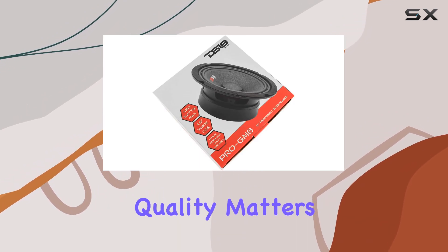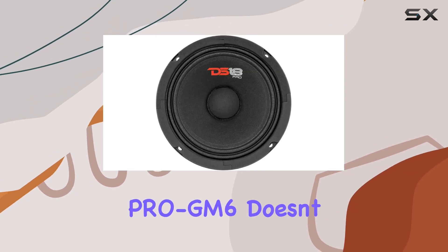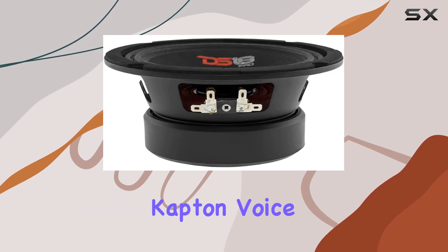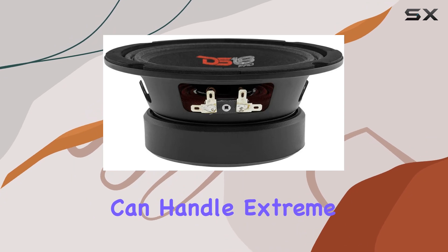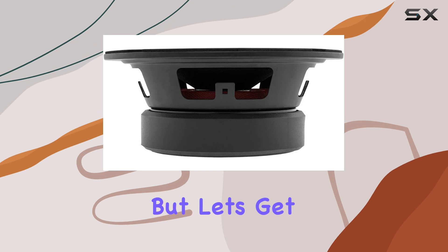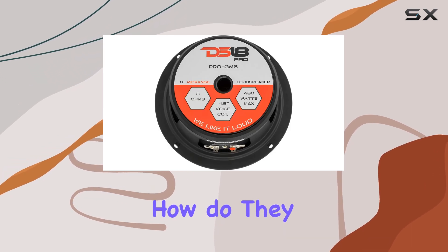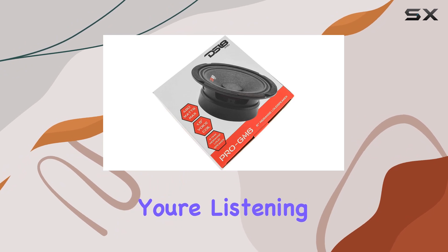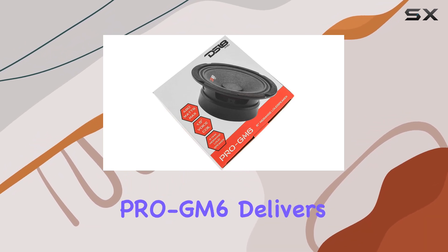But power alone isn't enough — quality matters too, and the Pro GM6 doesn't disappoint. Featuring a 1.5 inch high temperature Kapton voice coil, these speakers can handle extreme heat while maintaining structural integrity for long-lasting performance. But let's get to the heart of the matter: how do they sound? In a word — phenomenal.